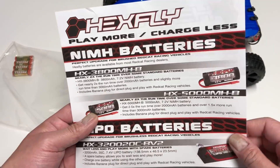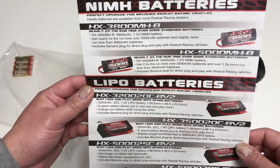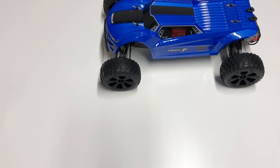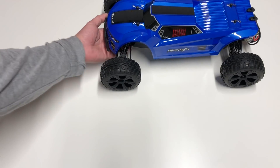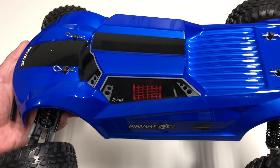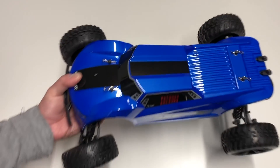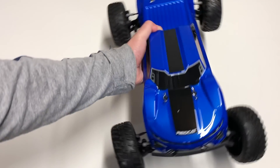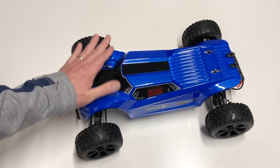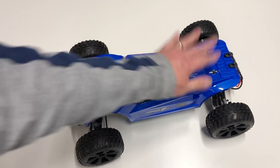Hexfly appears to be the brand of the electronics they use. There's a bunch of different batteries listed — I think and hope this comes with a battery. Here's the actual body. The paint job is really nice — you have this nice blue metallic, very pretty body. It's fairly narrow looking for a truggy; it's got really skinny wheels and tires.